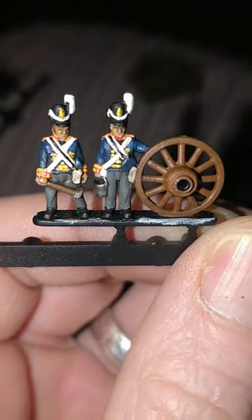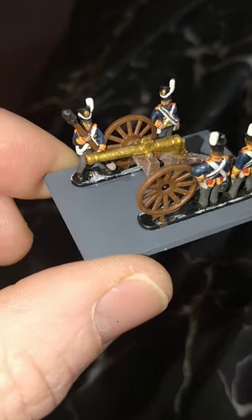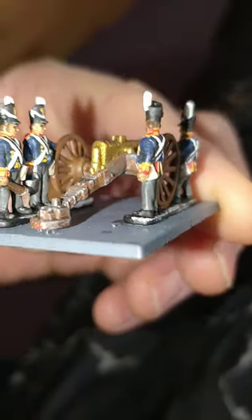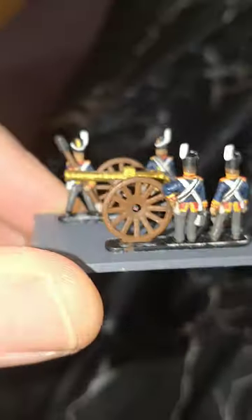And we're done — let's get them stuck together. You should end up with something pretty much like this. So there we go, all done. Thanks for watching and catch you on the next one!